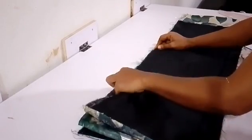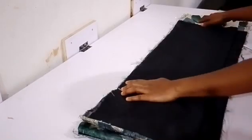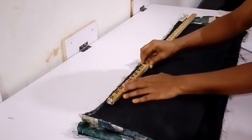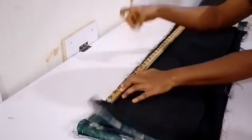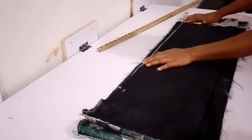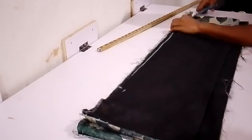This is also where you insert your pins to pin it down and secure it. Then connect from the hip line downwards to the end of the skirt. After connecting it, make sure everything is accurate before cutting it out. Take the scissors now and start cutting.